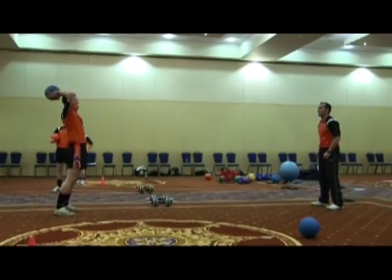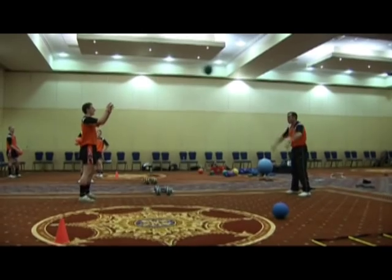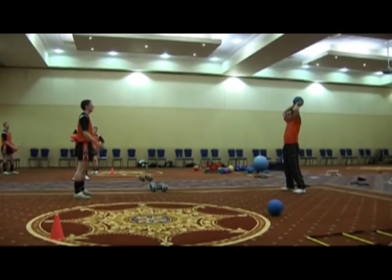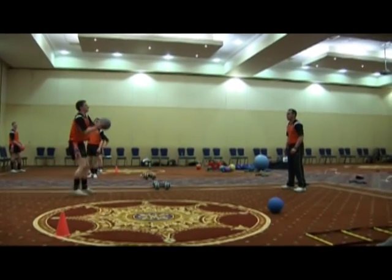He doesn't move. It's 1-0 to me. Just throw it above my head — feet flat. Throw it off the feet flat. That's not bad. 2-0 to me. Come on Philip, come on, push!